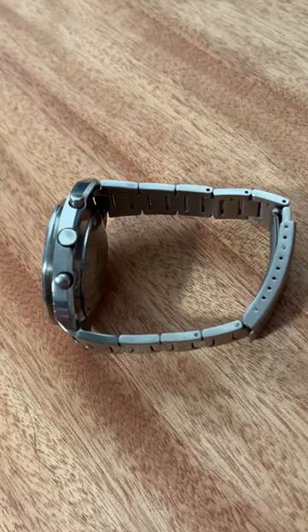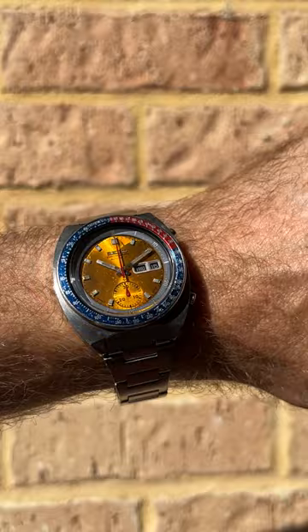Overall, the Seiko Pogue is a timeless classic that represents a real significant milestone in developing automatic chronographs. It has really become one of the favourites for us watch collectors, and I'm so glad I've got this one in my collection. Thank you so much for watching.